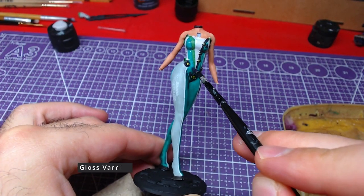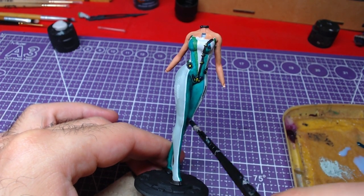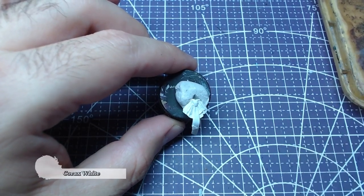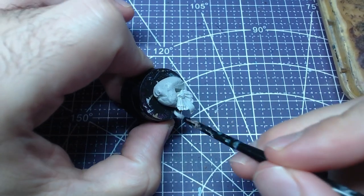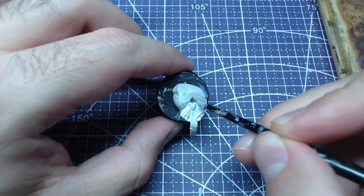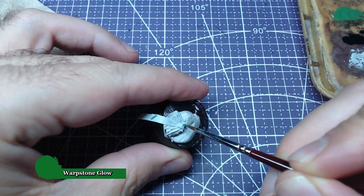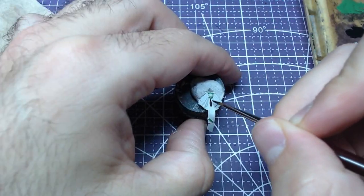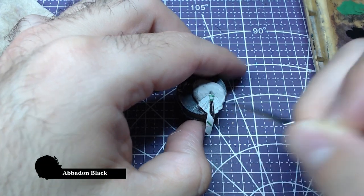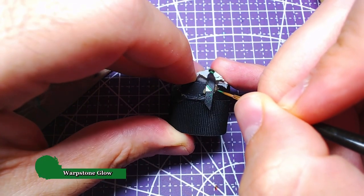Finally, in order to give the feeling of light reflection on the bodysuit, we will cover all areas previously painted with Aldari Emerald with gloss varnish. We cannot consider the body finished if we don't paint her tie and cape. For the tie, paint the whole piece with Corax White to give it a good base. Using Warpstone Glow we will paint all the raised details on the tie. The main body of the tie will be painted with Abaddon Black — be careful not to overpaint the surrounding areas. Going back to Warpstone Glow, we shall paint all details on the tie body.